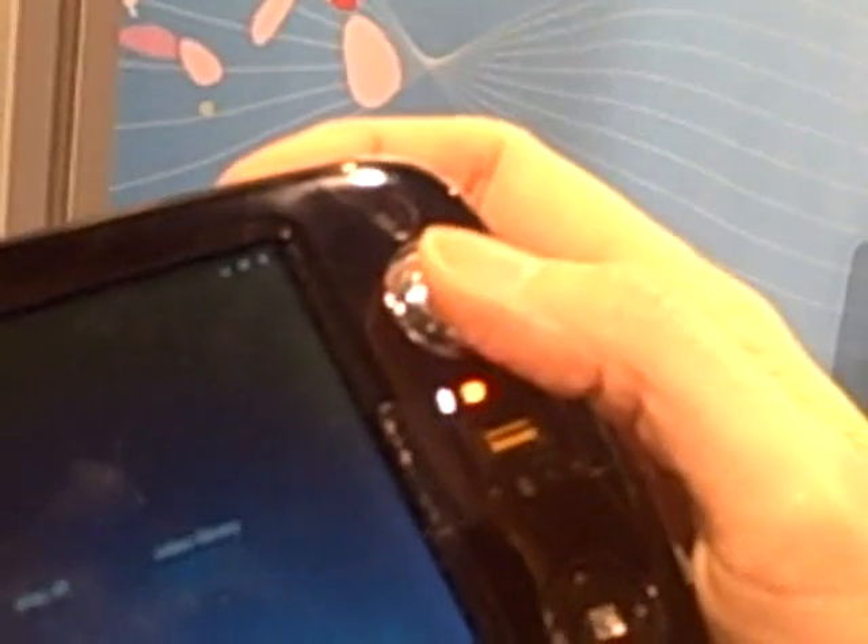It looks pretty bright — this actually looks like a pretty bright system. We've got a little mouse joystick kind of thing over here in the corner, with the left and right mouse buttons over on the left hand side. Those are left and right over there, and they are labeled.